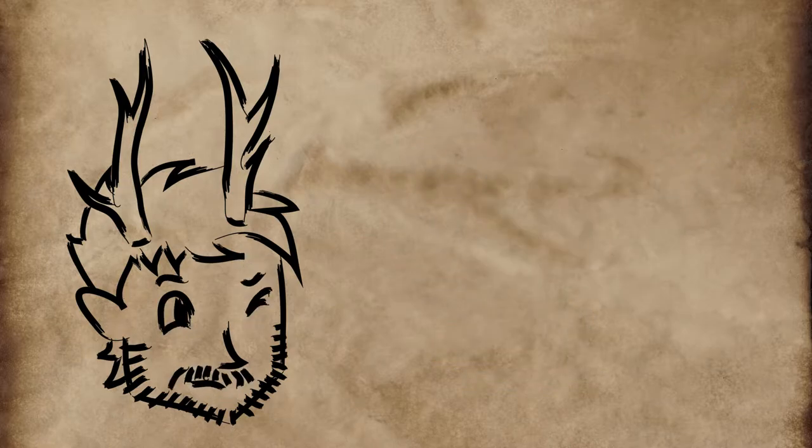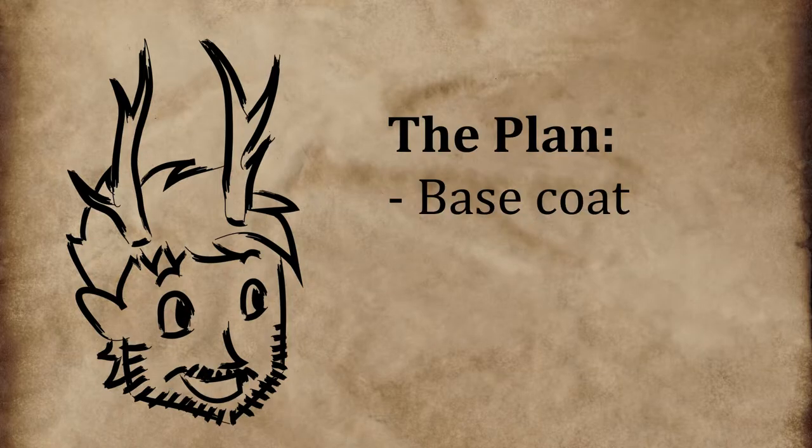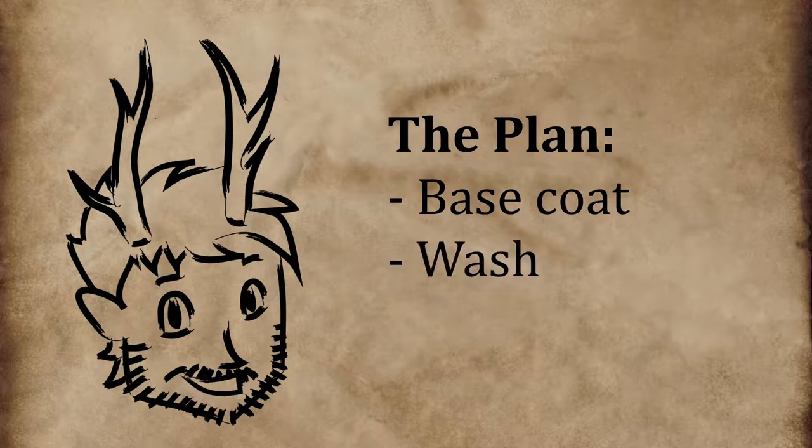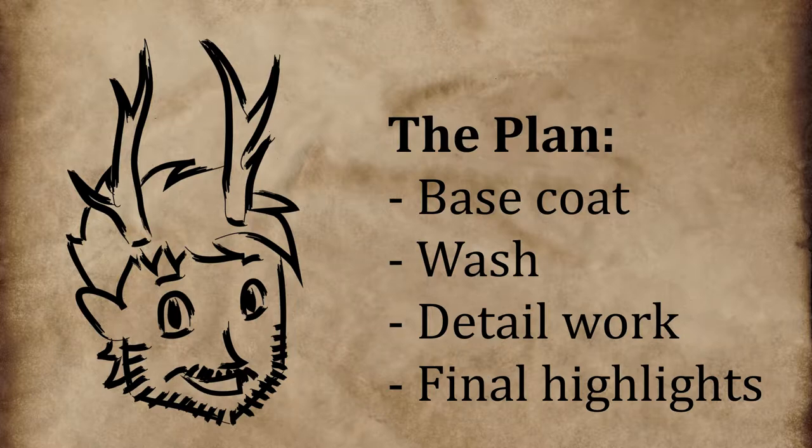The first step in speeding up my process will be to plan accordingly. I'll start by base coating everything and then applying a wash to increase contrast. After that I'll work on the main details to make sure they pop, and finally, if I have enough time, I'll add highlights to the less important stuff. I don't want to plan every single brush stroke, but rather avoid doing extra work.